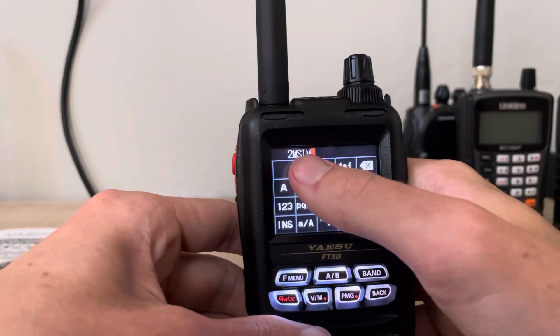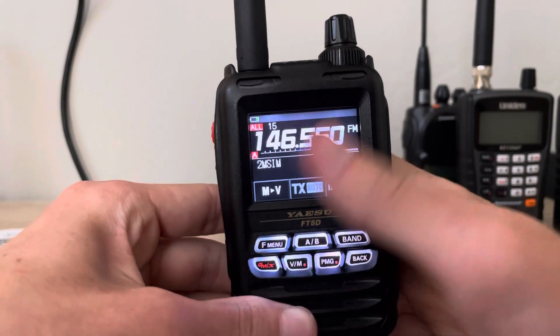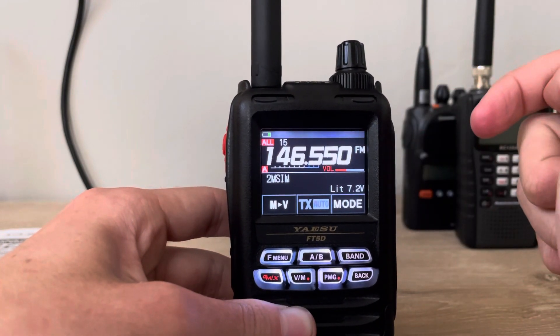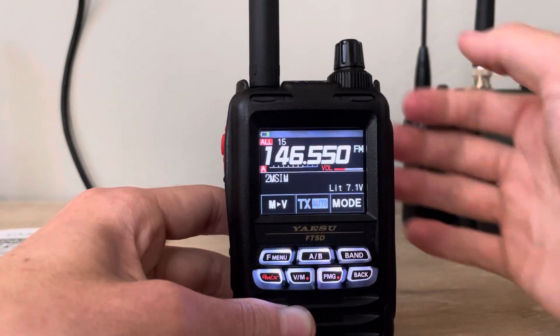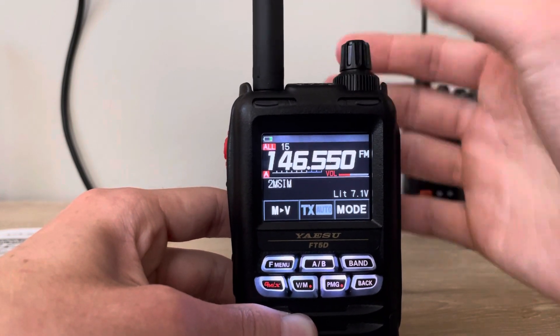Once we have the alpha tag in there, press and hold the VM button one more time and the channel is programmed. The 146.550 we had before is saved, as well as the alpha tag on the bottom. As you can see, all the other memories I have are also in there.